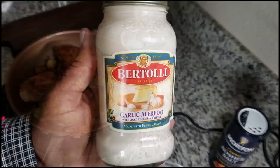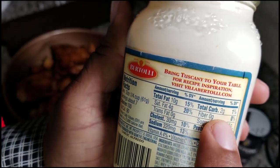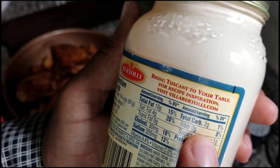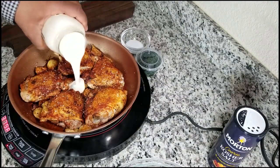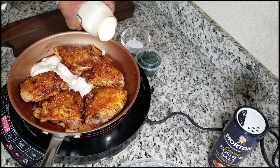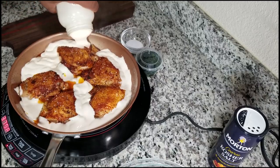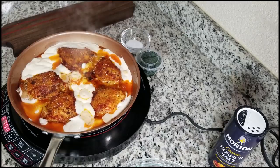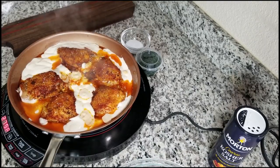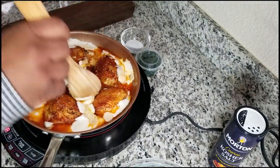Next I'm using Fortados garlic alfredo with aged parmesan cheese. For those of us watching our carbs, each serving only has two grams of carbs and there are only seven servings in the whole bottle — that's 14 grams of carbs total. This is what ties this dish together along with that fresh garlic. I poured it alongside the chicken rather than on top for presentation. You can see the juices and flavor from the chicken starting to mix with the alfredo sauce.